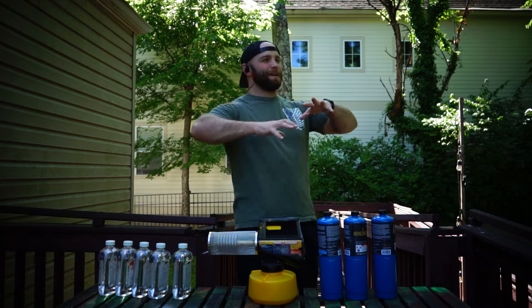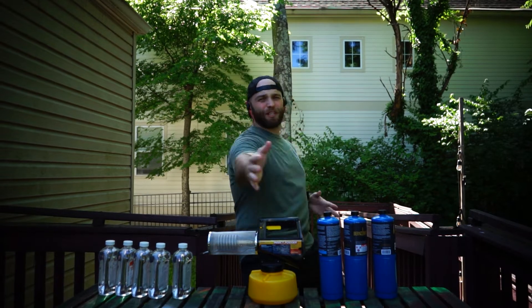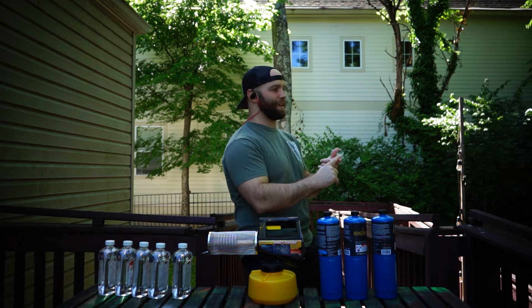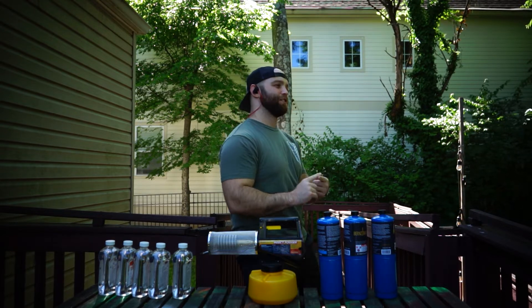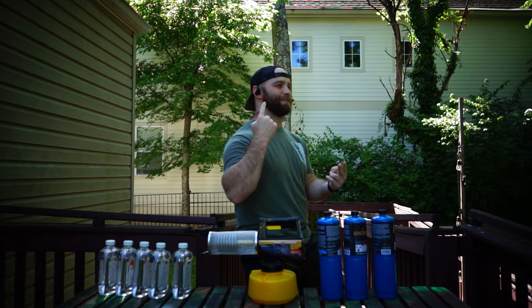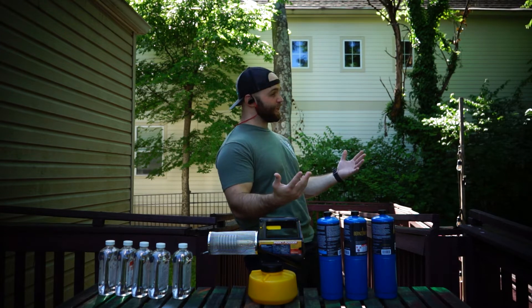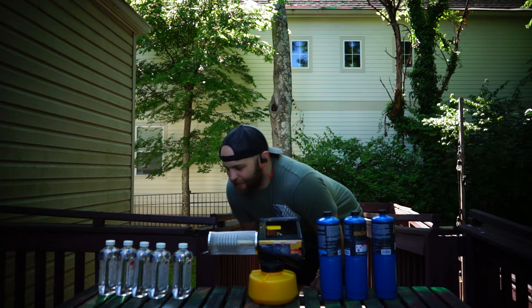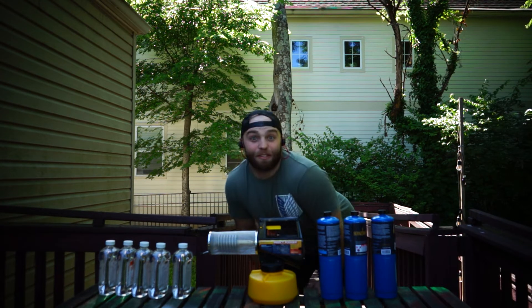I gotta make this better. How do I make this better? Because I'm trying to describe to you, the audience, that I've always been into special effects, but I'm also trying to say this is one of my first videos, so I'm also trying to say I'm getting into videography, cinematography. I'm trying to do an intro to a video that I've never really done, so... How do I make this better? Maybe I'll just do this.